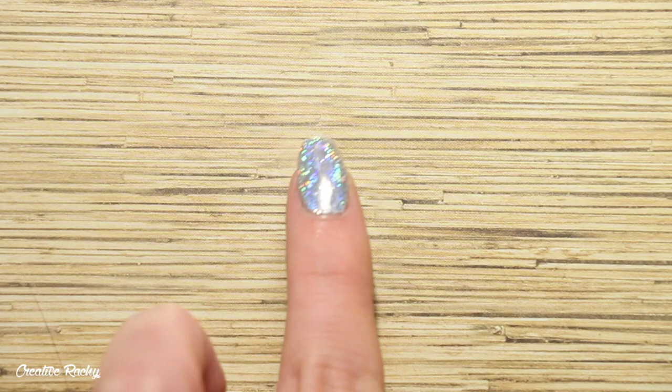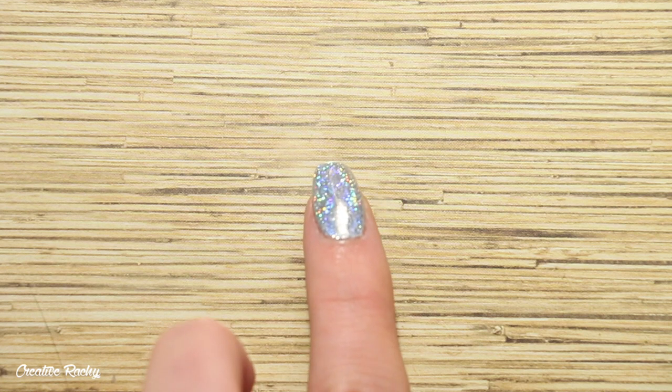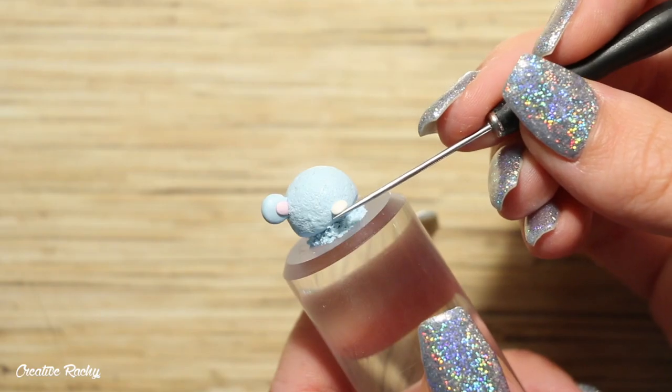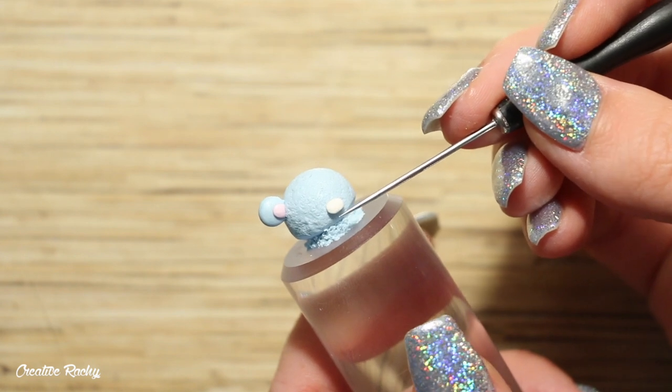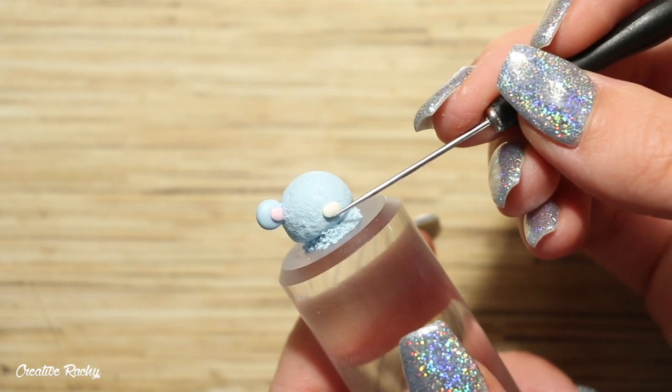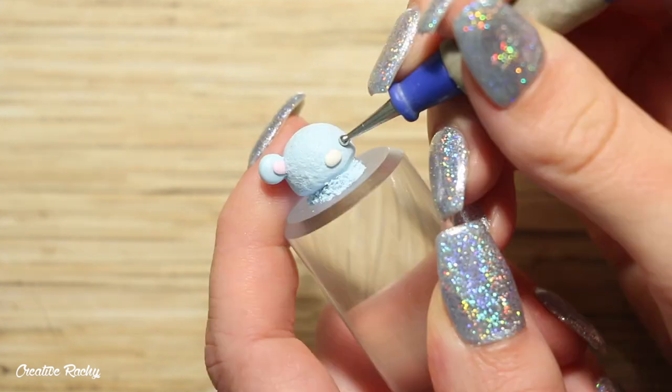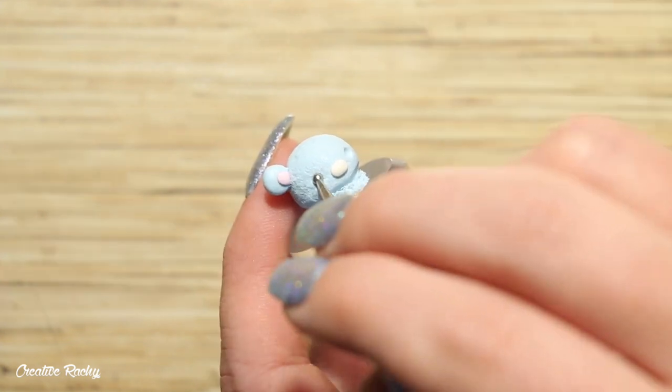Now we're moving on to making the face. I'm starting with a white piece of clay, flattening it into an oval shape. This is going to become the nose part of the bear, so I'm placing this little piece of clay right in the center of the face and pressing it down.